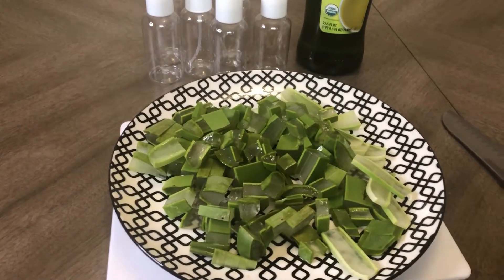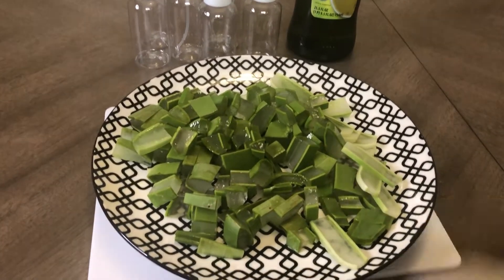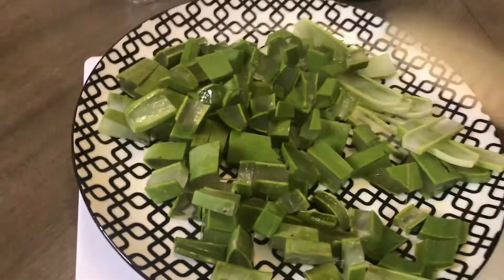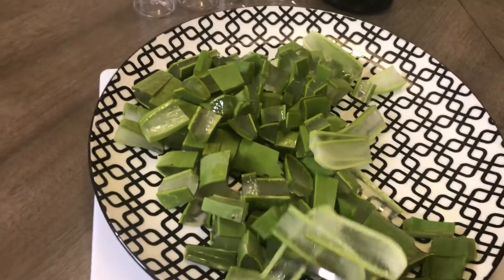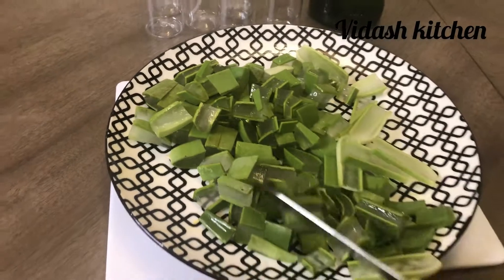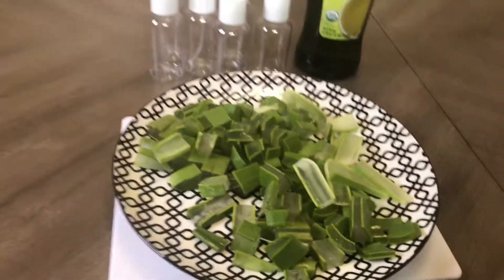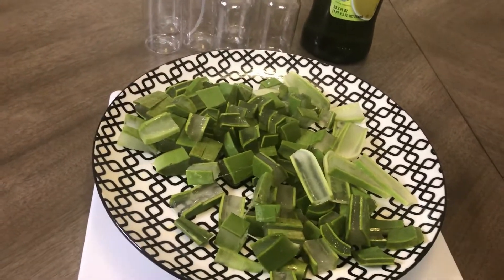All right guys, as you can see I went ahead and cut the edges of the aloe vera, and I cut it into small cube pieces. You can cut it in a style of your choice, but I always like to cut mine into little pieces so it makes it easy and faster to mix into the oil.